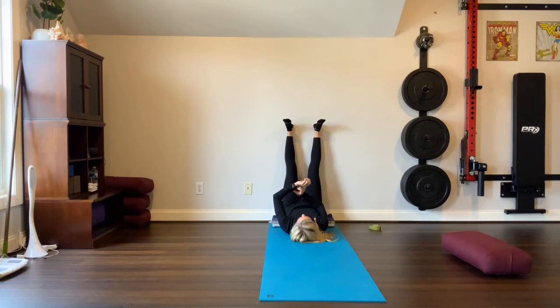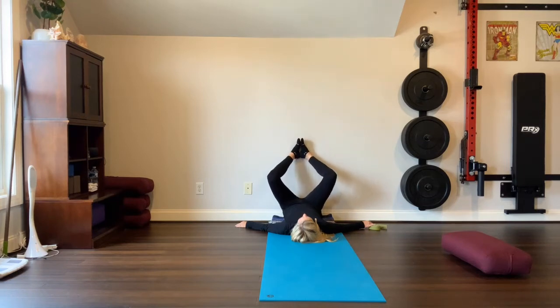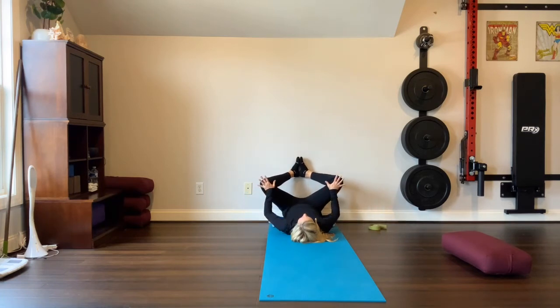Breathe in, breathe out. Bend your knees out to the sides, put your feet together, bring the heels close to the groin, and press the knees away from you. Keep the feet together, then use your hands to prop up underneath the thighs. Relax the shoulders.